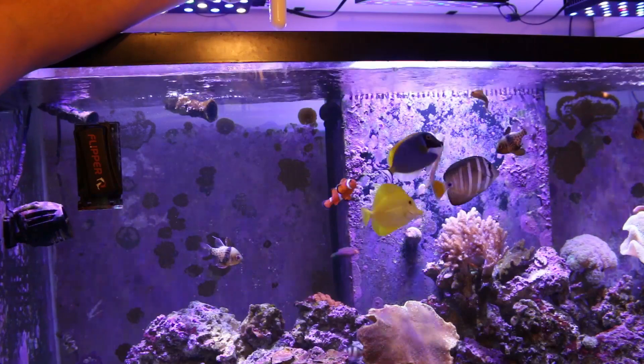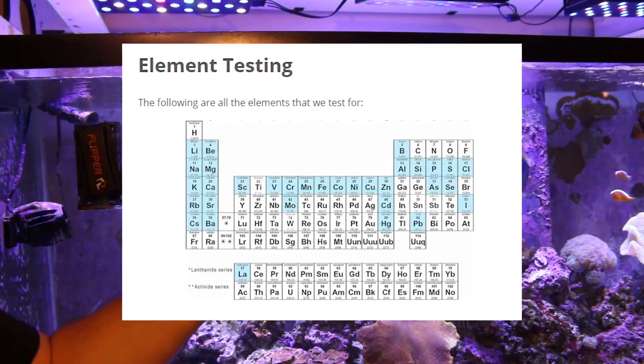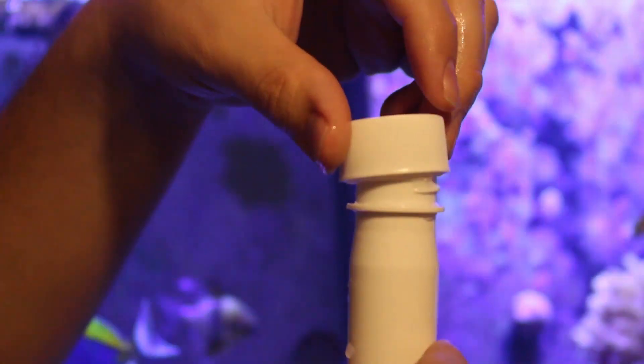These trace elements that are found in the ocean help with coral growth and coral color. So if we can add some of these elements into our reef tanks at home, maybe we can have better growth as well.